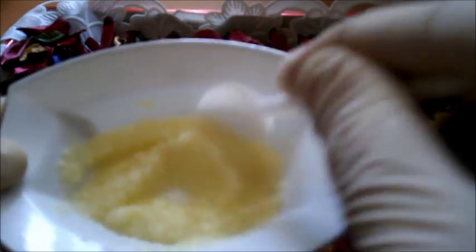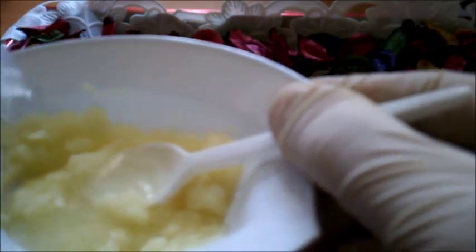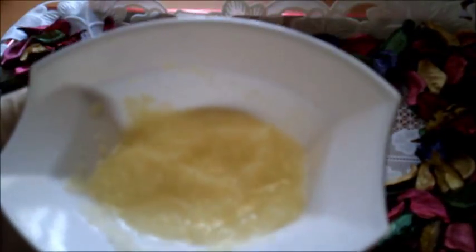صاحبات البشرة الحساسة يمكنكم استخدام فقط بودرة البطاطا مع ماء الورد الخاص بالشرب لغلق المسامات، أو يمكن عمل اختبار تحسس للبشرة. إذا لم تتحسس من هذه الوصفة يمكن استخدامها لأنها رهيبة جدا بالشبة لغلق المسامات. حتى نتحصل على هذا الماسك نتركه ليرتاح لمدة خمس دقائق، وبعدها على بشرة نظيفة يجب أن تكون البشرة نظيفة يوزع هذا الماسك.